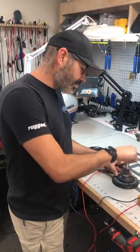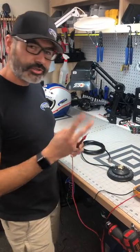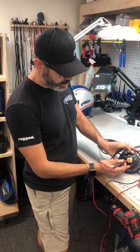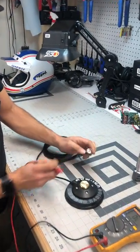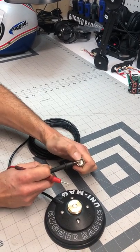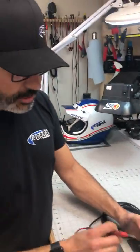When a tech at Rugged tells you to check continuity on your antenna cable, you're going to check two things. First, the center conductor — that's where the center pin on your antenna contacts. Put one lead right there and the other lead on the center conductor on the connector. I like to hold it with my thumb — beep, it tests good.